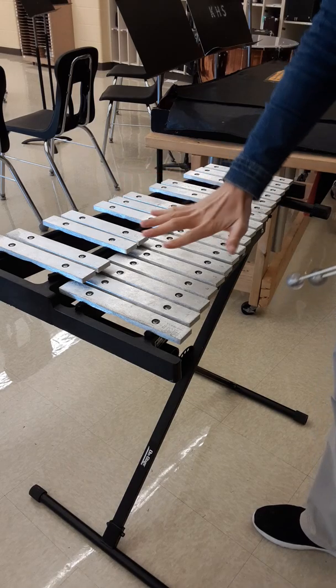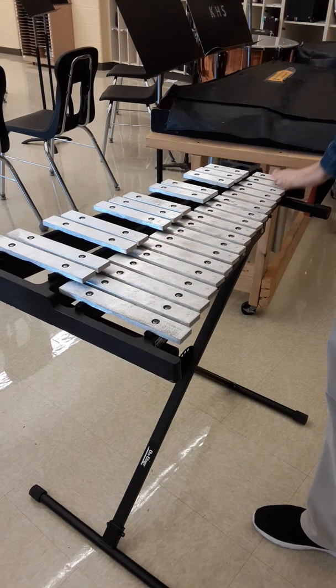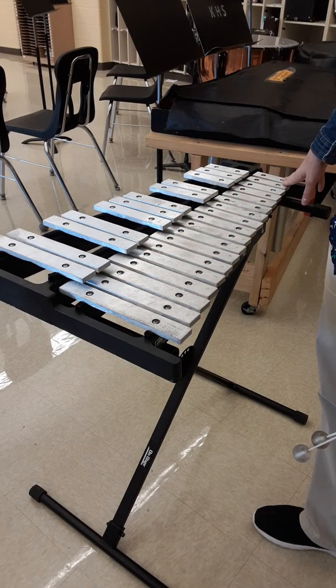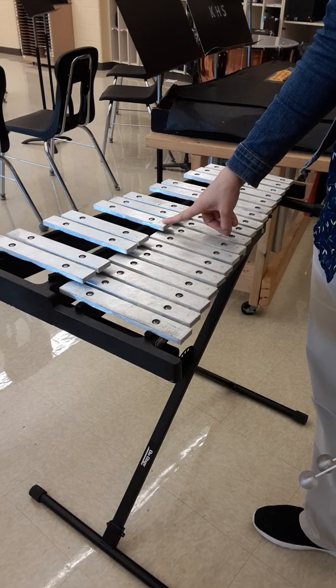I want us to take note of our bells. We have bells on the lower level and bells on the upper level. The bells down here are like the white keys on a piano. The keys up here are like the black keys on a piano.